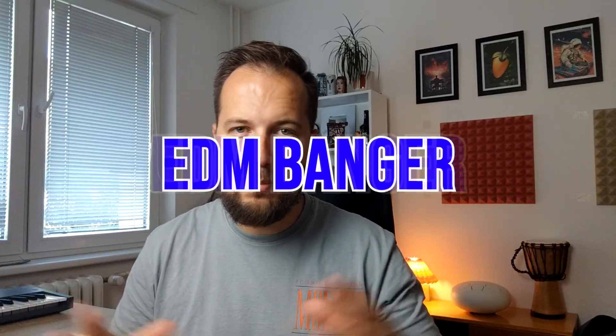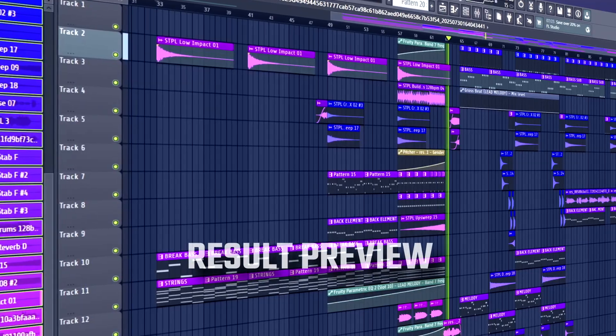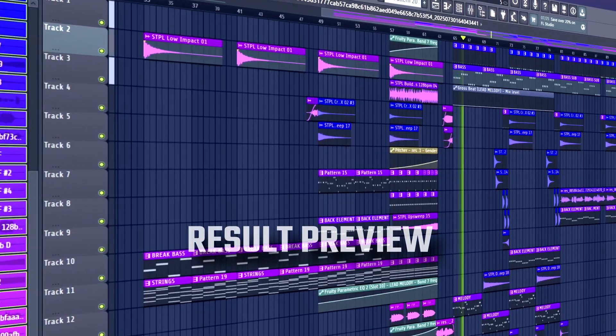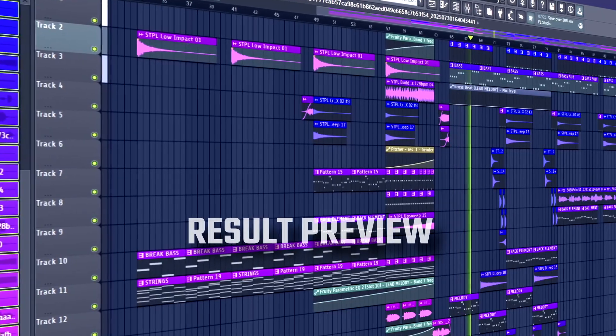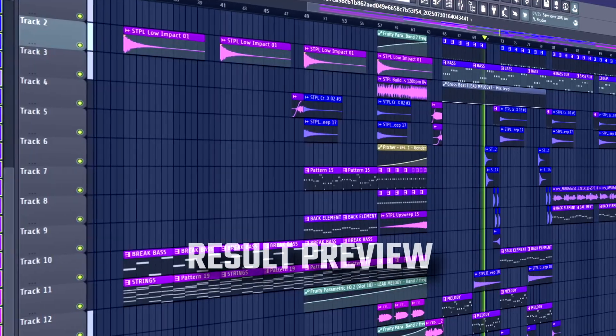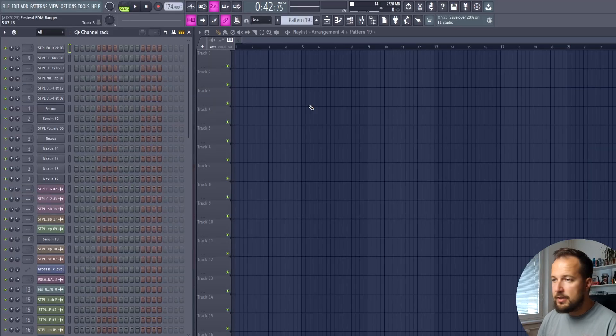Today I'm gonna show you step-by-step how to make a high-pace, high-energy EDM banger like this one. When I say high-pace, I mean it — the BPM is set to 174. Let's start in the middle of the song with the drop.